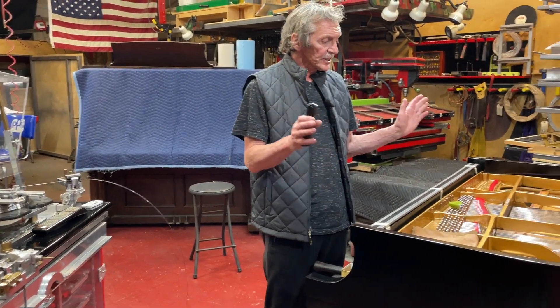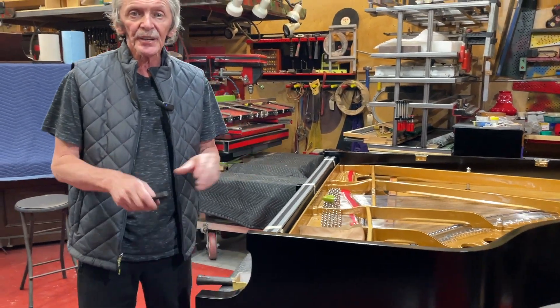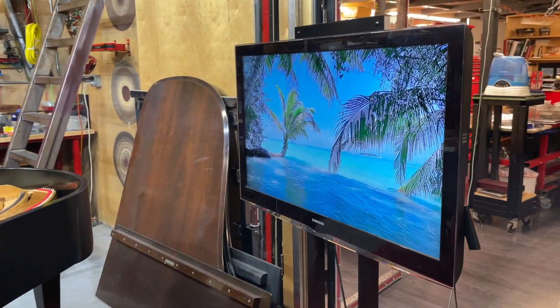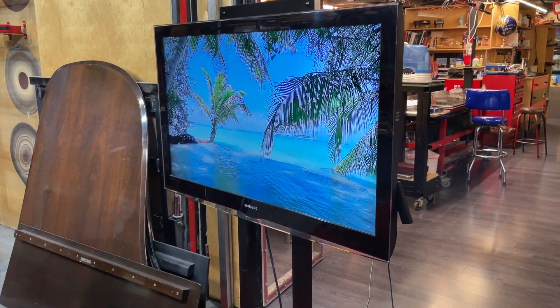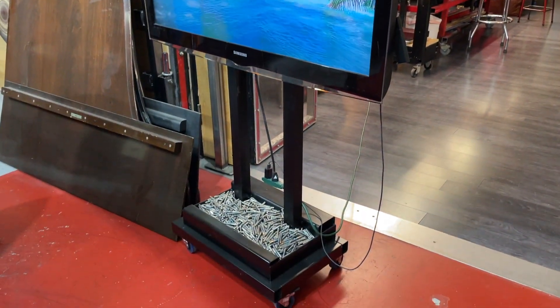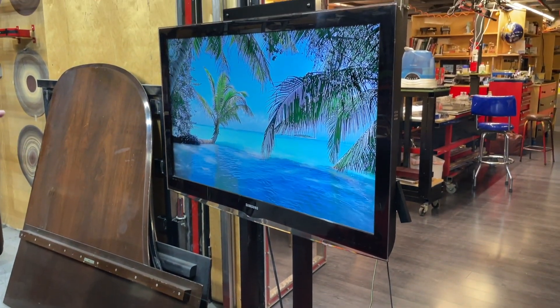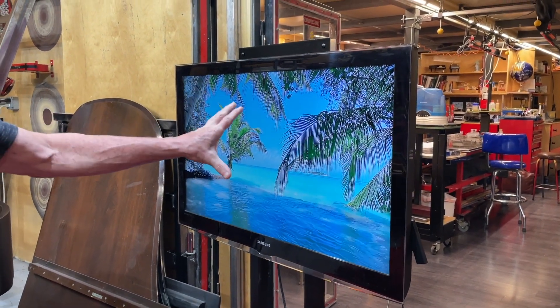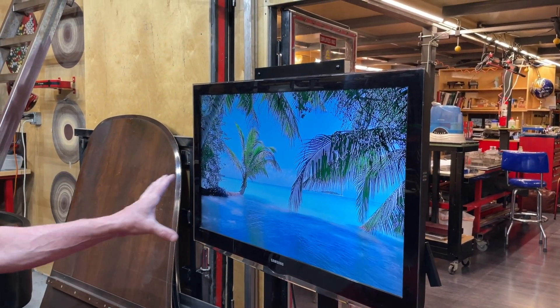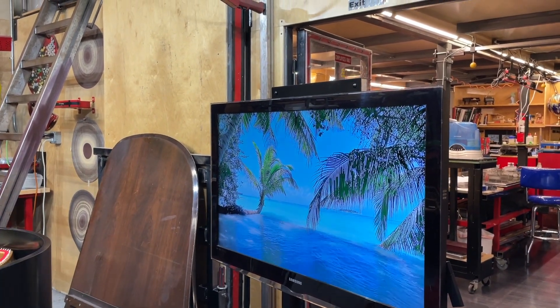What you want to do is recreate a nice environment around your working place. And one of them, as you see, this TV is just mounted on this dolly with a little welding that you can do with no problem. And that creates a window to nature — in this case, it's a beautiful view of the ocean, with the sound of waves.